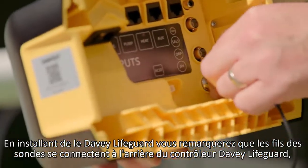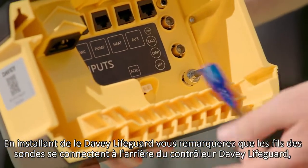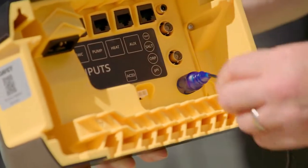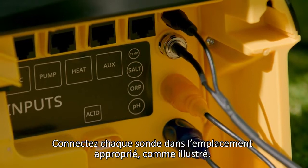When you are connecting and mounting the Lifeguard unit, you will notice the probe leads connect to the back of the Davie Lifeguard controller using locking connectors. Connect all of these probes into their correct position, like so.